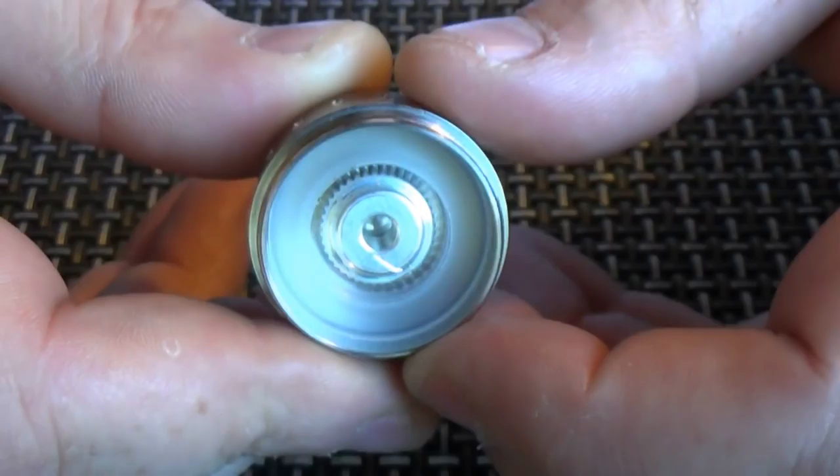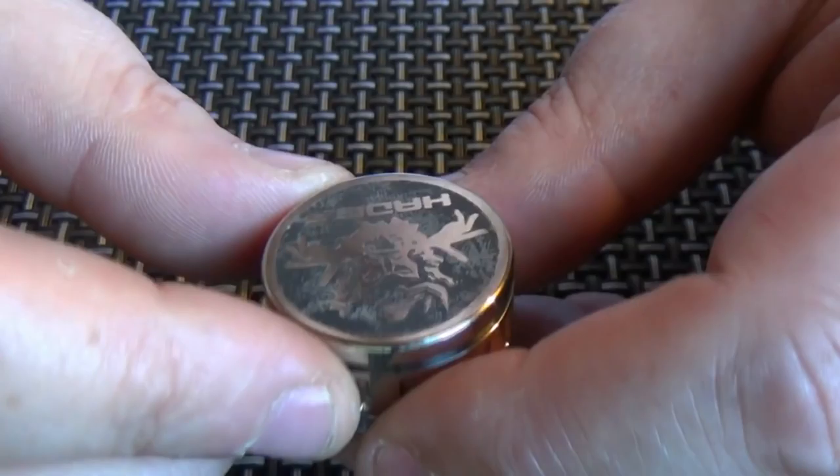And here is the switch. You'll have to excuse the scratch there, but my finger slipped when I was tightening it up.